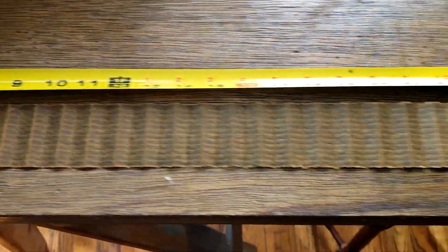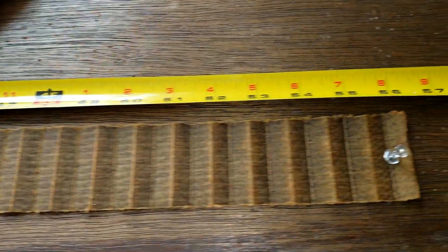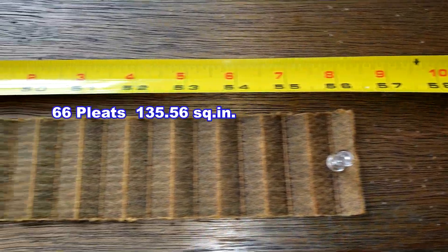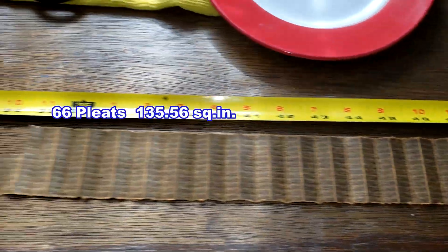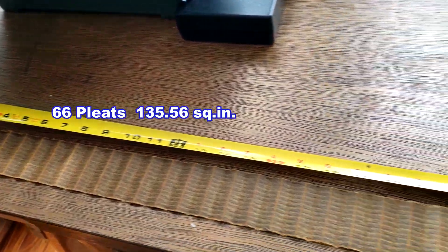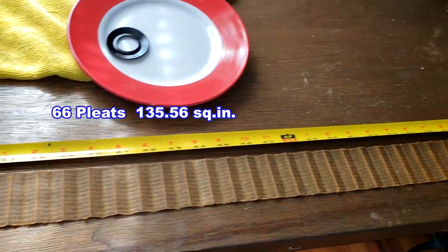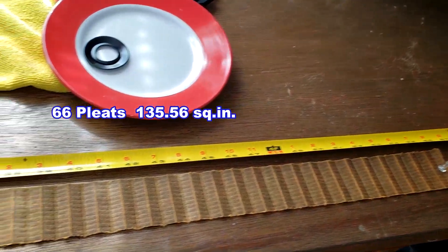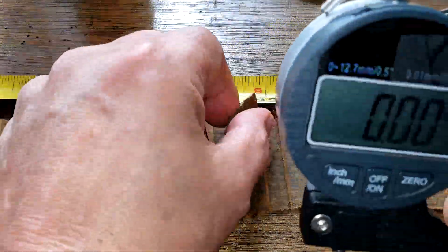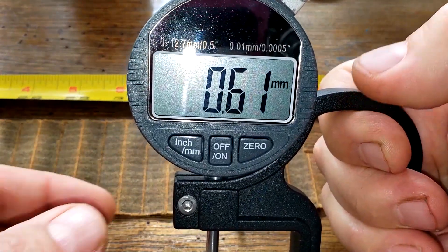Here's the filter all stretched out. This Denso oil filter is 56 and a quarter inches long. The filter media thickness measures 0.62 millimeters thick.